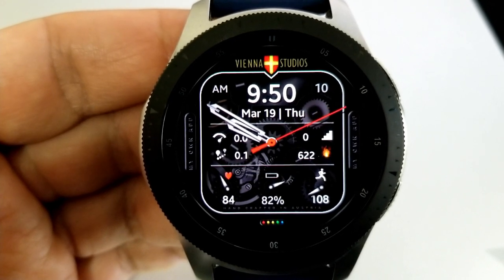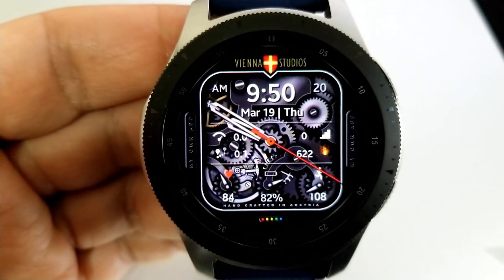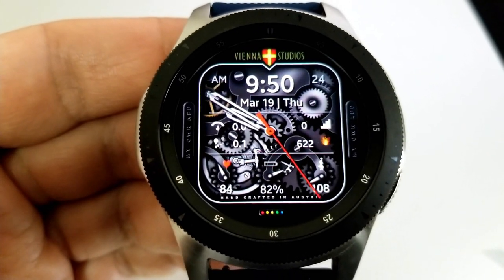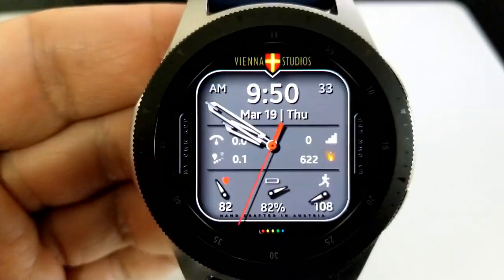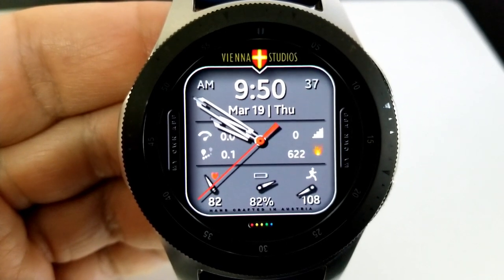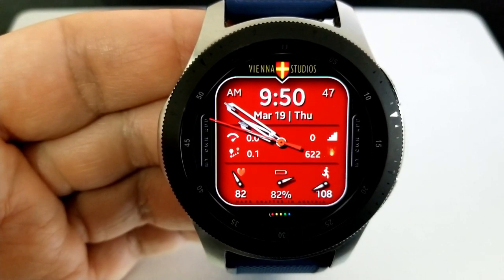It's up to you to decide how much or how little you want displayed. On the back panel you have the full date plus seven additional stats: a speedometer, floors climbed, distance traveled, calories burnt, last recorded heart rates, power remaining, and step count — shown as both analog and digital indicators on the bottom row. This one also comes equipped with two customizable app shortcuts.